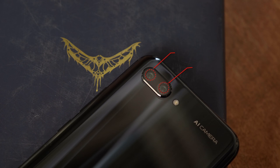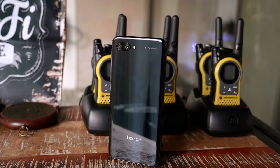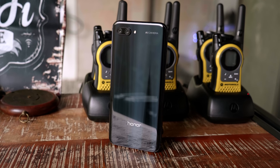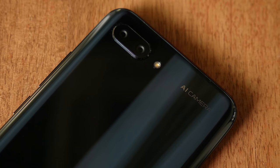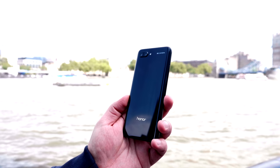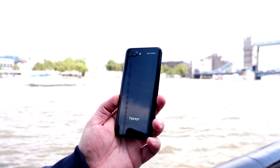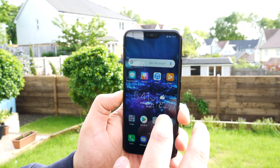At the back there are dual cameras laid out in a horizontal format — one is a 24-megapixel black-and-white camera and one is a 16-megapixel RGB camera, both at f/1.8. You can also see the LED flash. They have an AI camera branding there because they're using some of the AI features we saw on the P20 Pro. On the bottom you just have the Honor branding and a really nice curved glass back that fits really well in the hand.